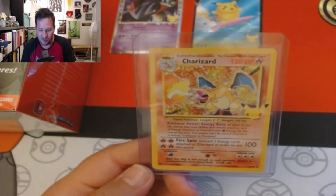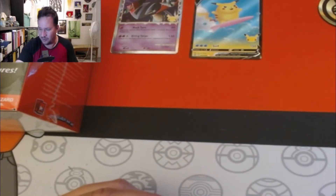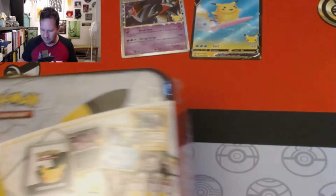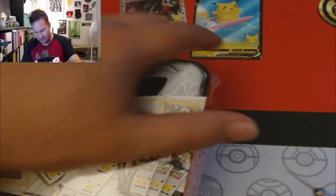I remember just like yesterday my cousin getting that card. I'm gonna put it right there, staring at me with this Fire Spin — threatening me. Don't you threaten me with a Fire Spin! We're gonna open this bad boy next.